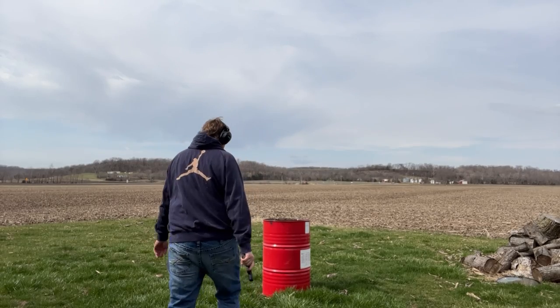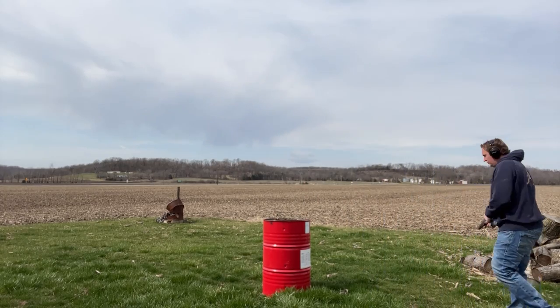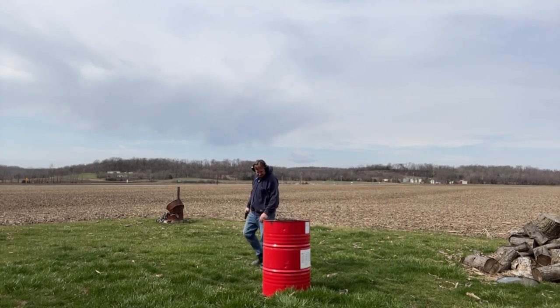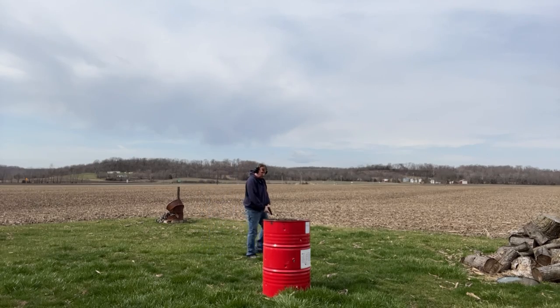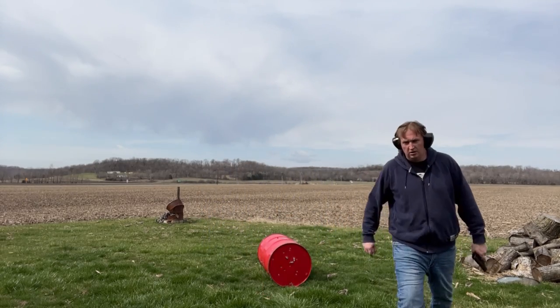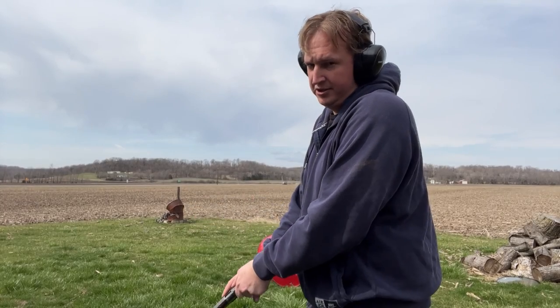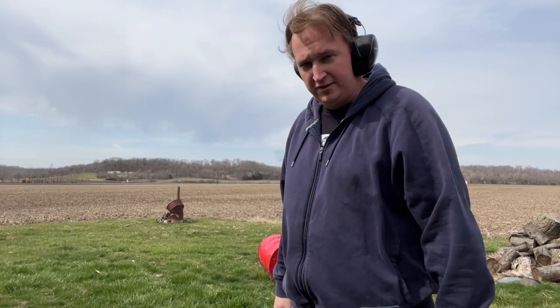That's probably more holes than you need. I'm going to put a few more in the bottom just because I feel like shooting it. I haven't even been counting how many rounds go in or how many I've been shooting — there's no science to this. Really, you only need five or six holes in the bottom and then one, two, three down the side in like four different areas of the side. I just wanted to shoot the thing — more holes, the better to me.